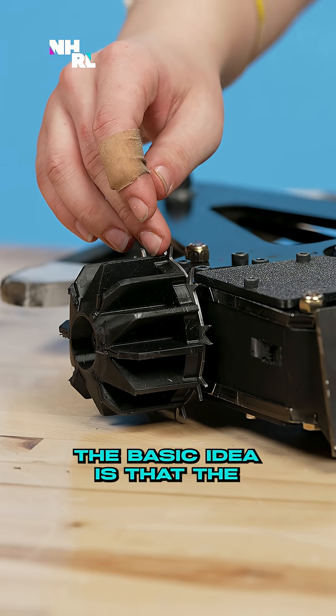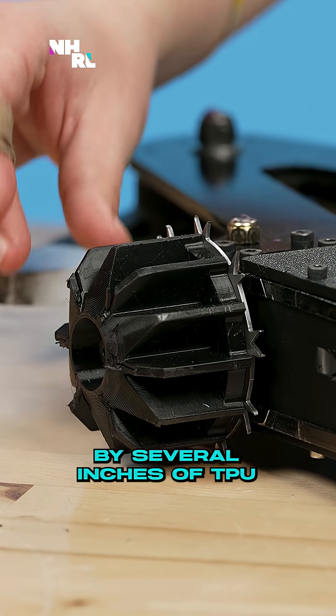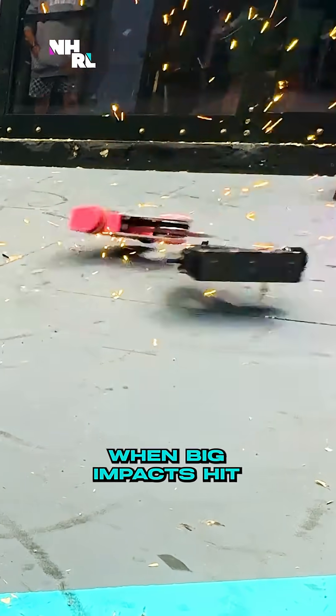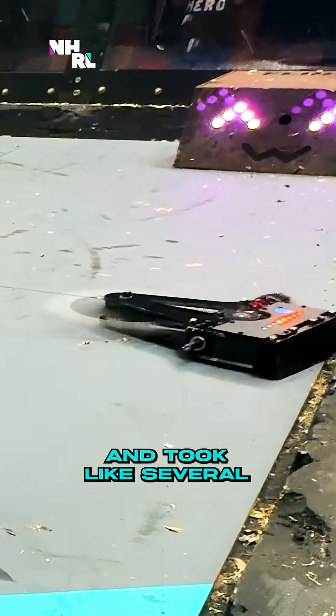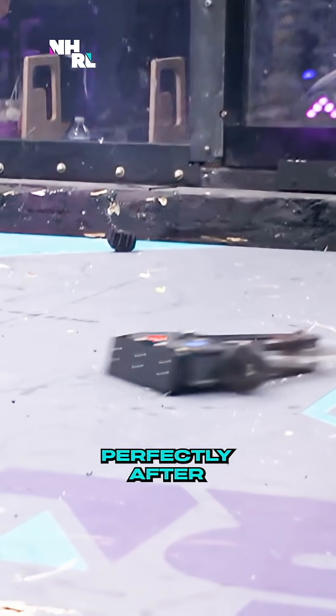The basic idea is that the metal cleats, which are very common on wood floors, are protected by several inches of TPU, so that even when big impacts hit my wheels — which happened and took like several inches off — the cleats still spun perfectly after being hit.